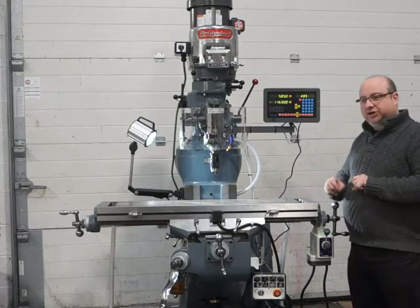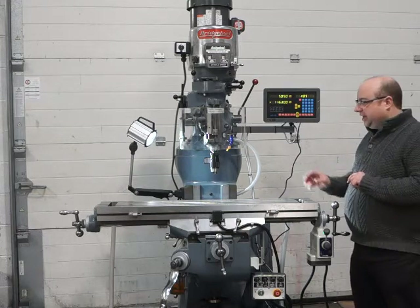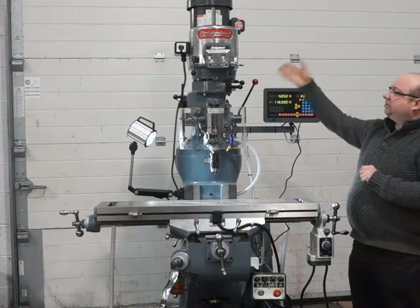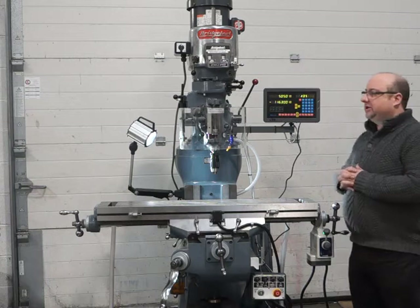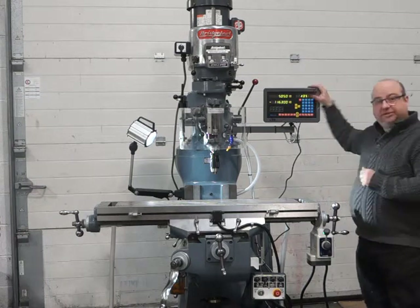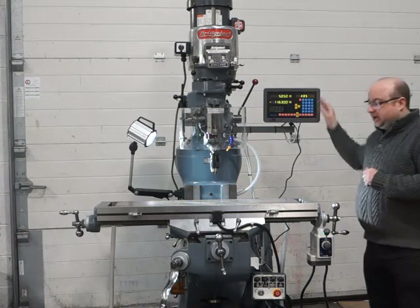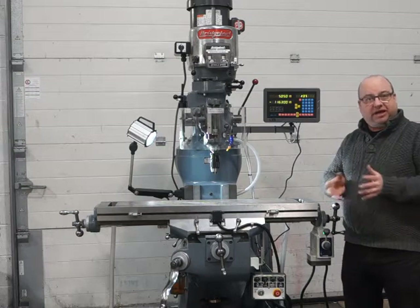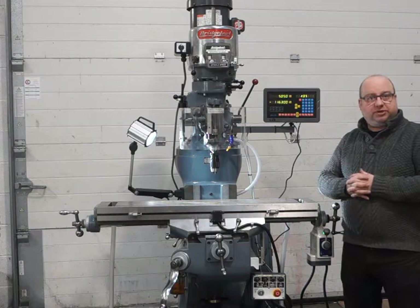Full oil service, all new oil valves, all brand new. It's got a brand new oil pump, a variable speed head, and a brand new motor on this particular machine as well. It's got a two-axis DRO fitted to it. It's a lovely machine, it's ready to go. Please come down and see it in real life once you've watched the video demo.